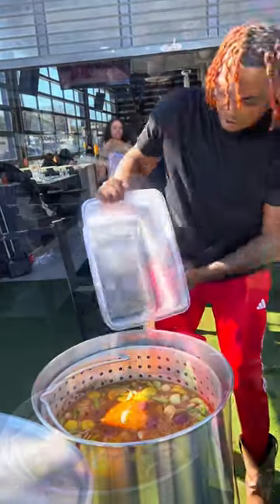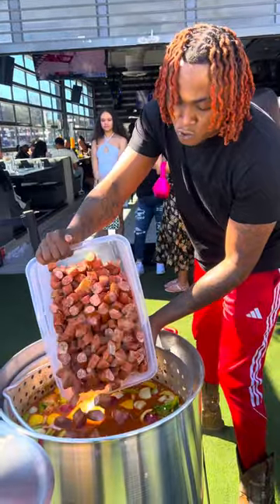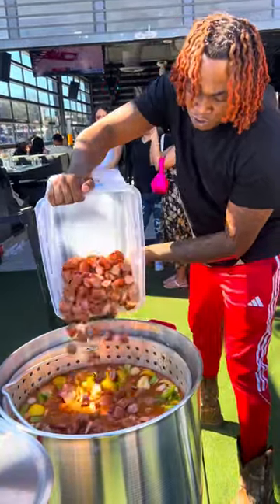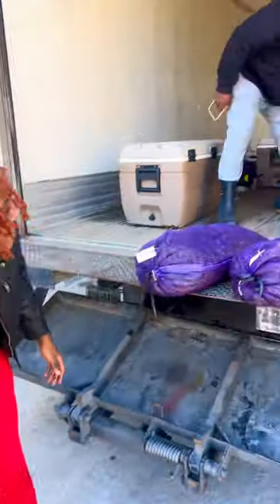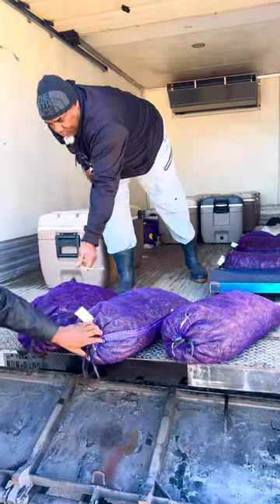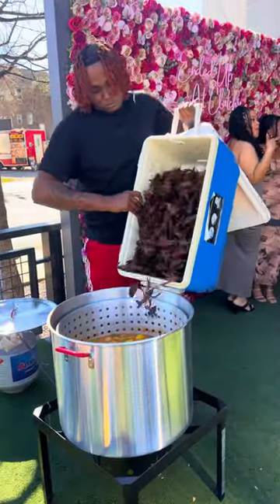Look at the pretty red potatoes ready to go. Got the sausages right here — them sausages add that flavor too, if y'all ain't learned that yet. My main man Captain sent and supplied me with the platinum crawfish. We got about 200 pounds — that's about six sacks. Oh my goodness, we finna go crazy!